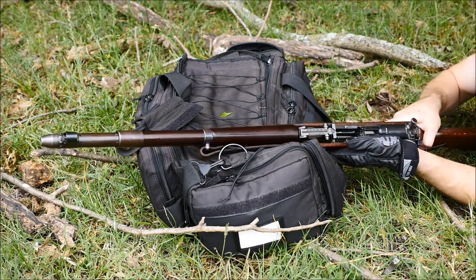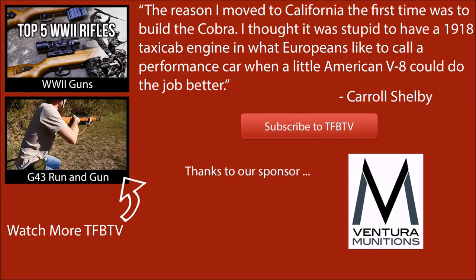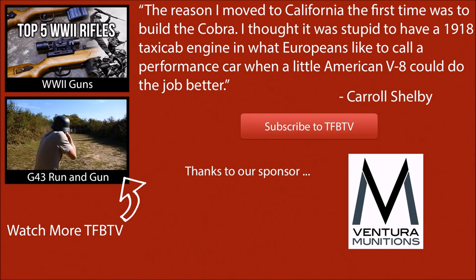We hope you all enjoyed this video about the Gewehr 41 Walther version. Big thanks to Ventura Munitions for providing the ammunition for this video. Again, this is Alex C with TFB TV, and we hope to see you all next time.